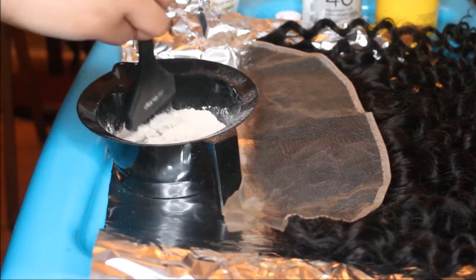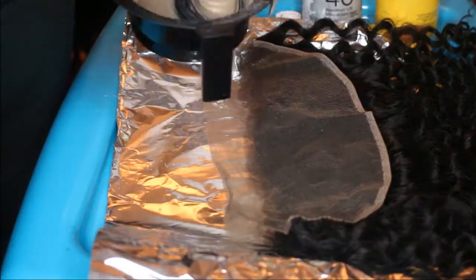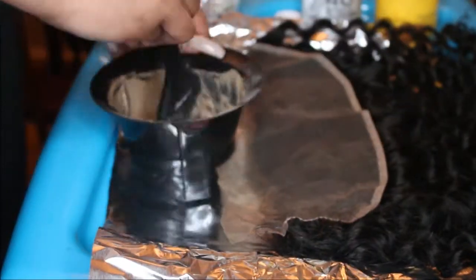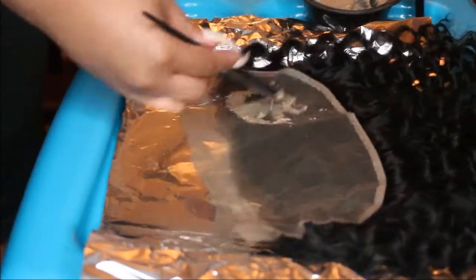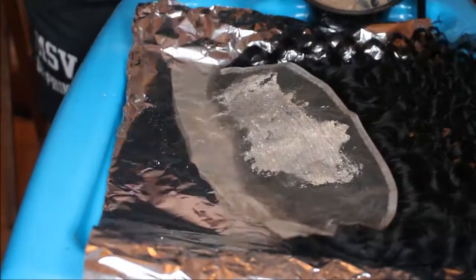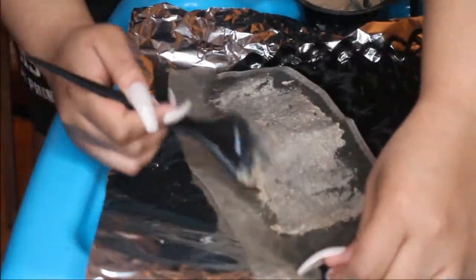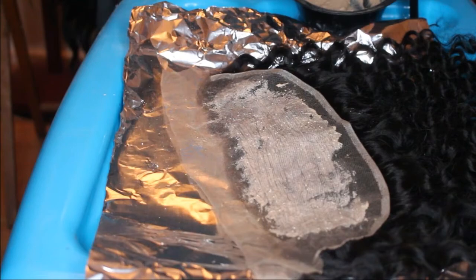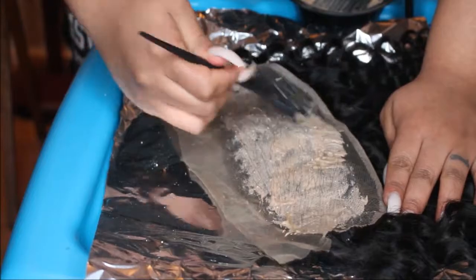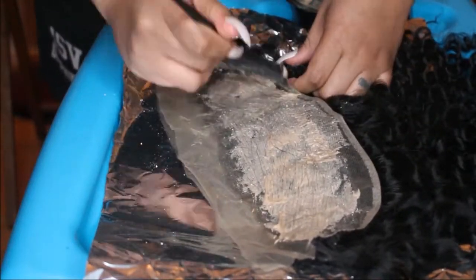I just eyeball the bleach and the developer and mix it up until it's a pretty thick consistency. One of the mistakes I made is that I didn't make it thick enough — I thought it was thick enough, but this was my first time actually bleaching a frontal. So I didn't make it quite thick enough, and I also applied too much pressure, so the bleach did end up seeping through a little bit.